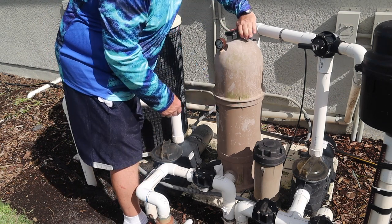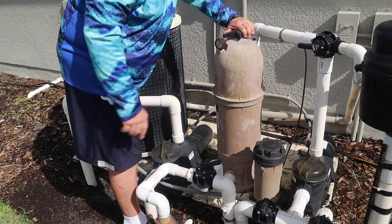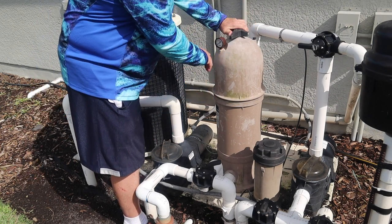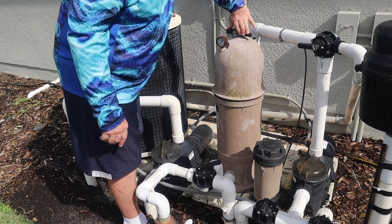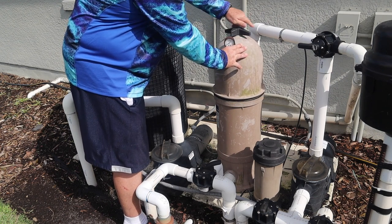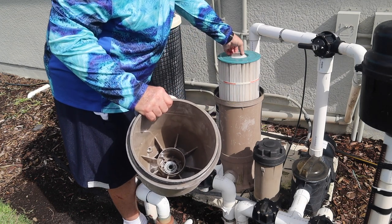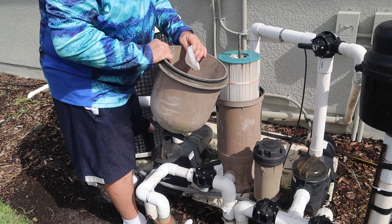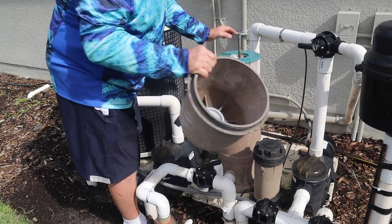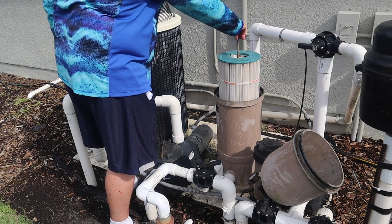To open this, you unscrew it — sometimes it's hard — just keep going, lifting and separating it. You can watch this pressure gauge: when it gets above normal, you know the filter is dirty and you should clean it, but I do it every week so it never gets to that point. You'll hear a thump when it's off — then lift it up. This collar often falls off; it goes on the inside to line things up so the canister goes over the top correctly.